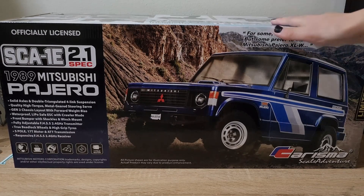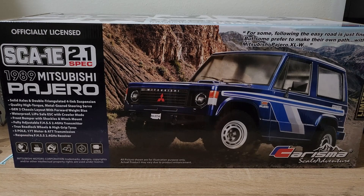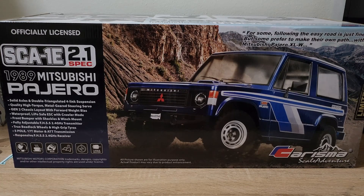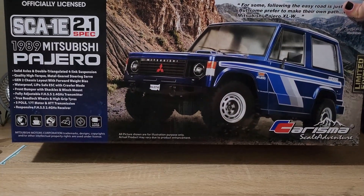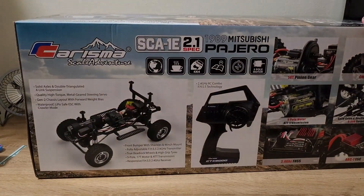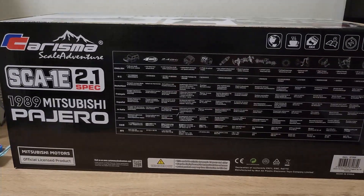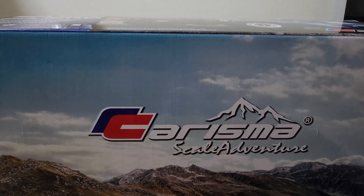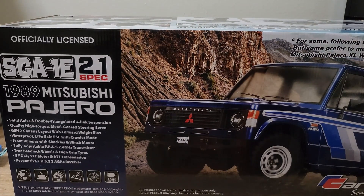So let's look around the box, and then I'll open it up and kind of talk about it. I believe the regular version you can get for close to $380, and then this limited edition version cost about $500 — so quite a big chunk of change for this. You can see a nice little photo of the Mitsubishi Pajero on the front, some features on the side and specs. Pretty straightforward box, so without further ado, let's get this thing unpacked and see what's inside.